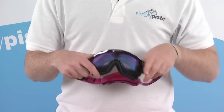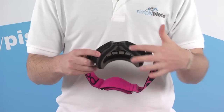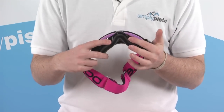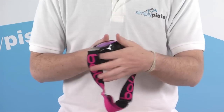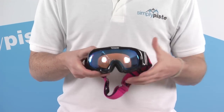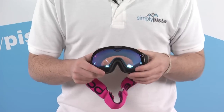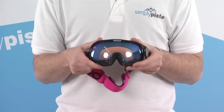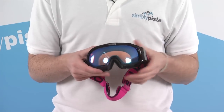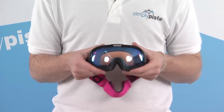Starting with the vents, we have a vent system that runs around the entirety of the goggle — starting here around the nose section and running all the way around to the very top. This gives maximum air ventilation through the goggle, and there are also vents across the top of the lens. This will completely eliminate any fogging and condensation that could build up on the lens, giving you crystal clear vision.